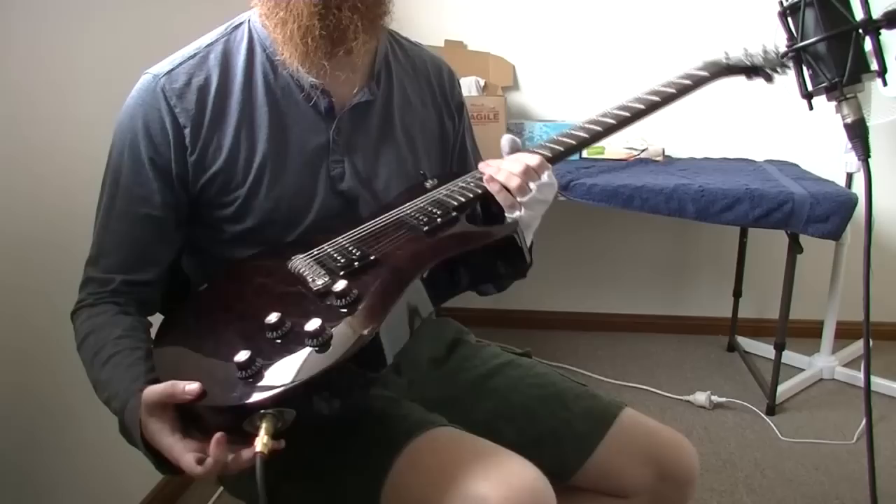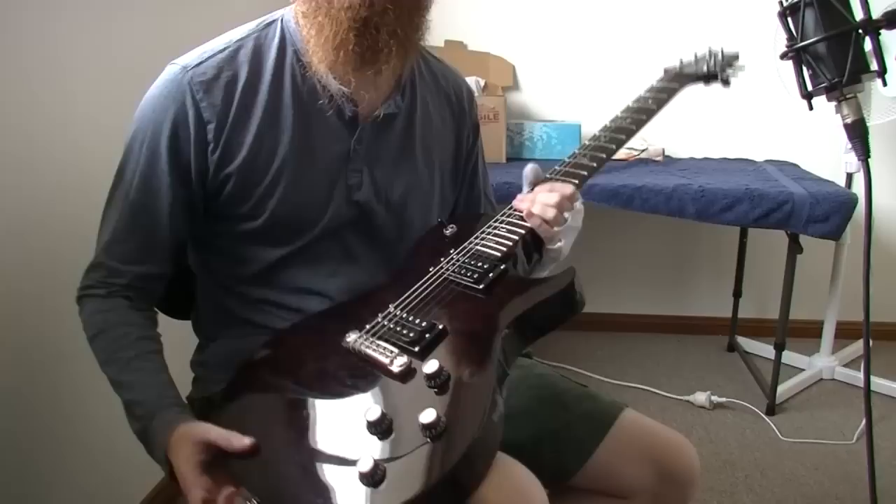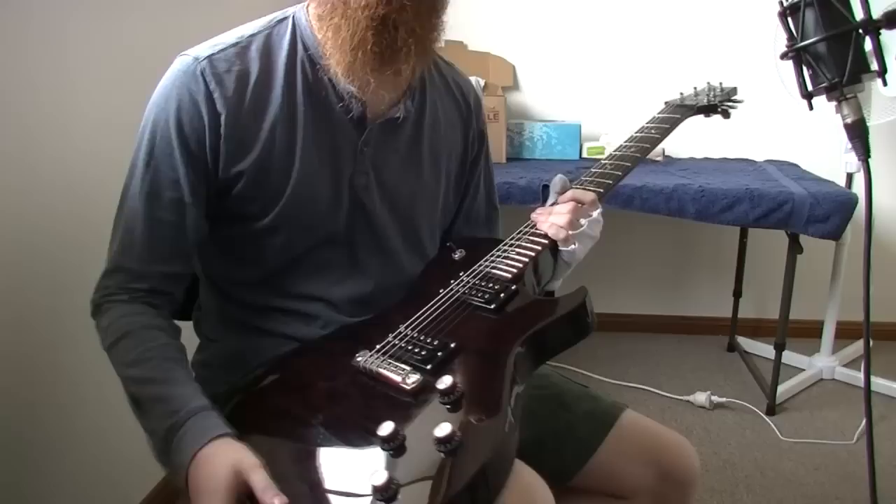Mahogany body, maple top with quilted veneer, ebony fretboard, 22 frets, 24.5 inch scale length, two volume, two tone, three-way pickup selector. No coil tapping or splitting, just full humbucking.